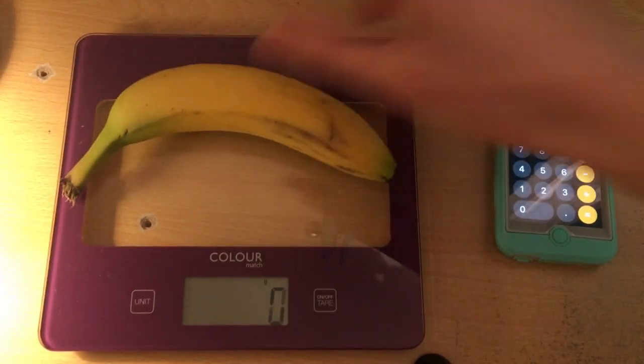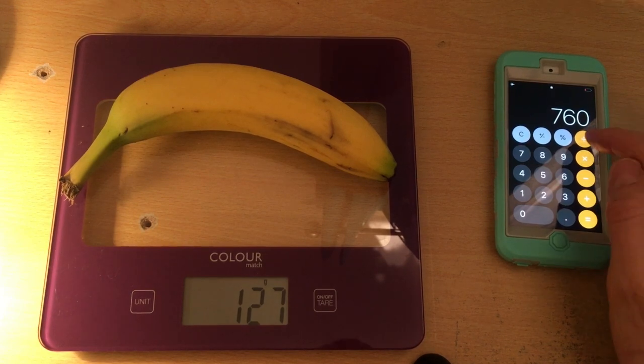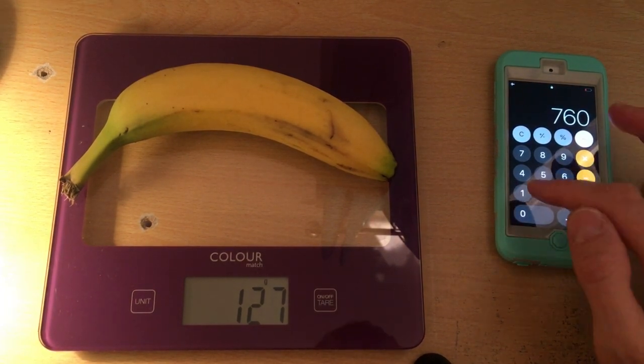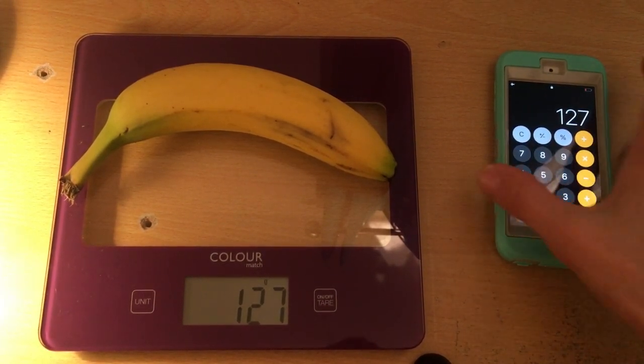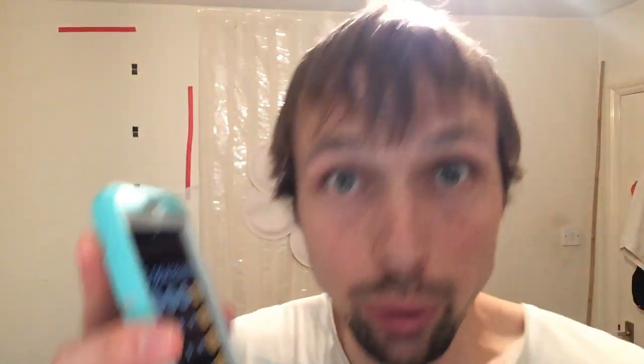I'm gonna put one banana on the scale and you can see one banana weighs 127 grams. So now you divide 760 by 127 and the result is 5.98 — which is pretty much six, because 5.98 is extremely close to six, telling me that there are six bananas in the bunch.